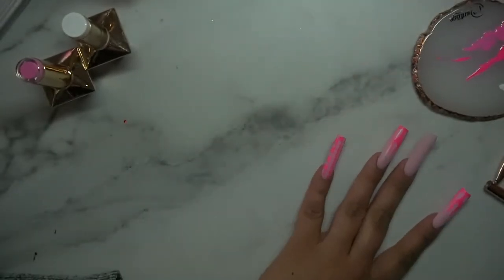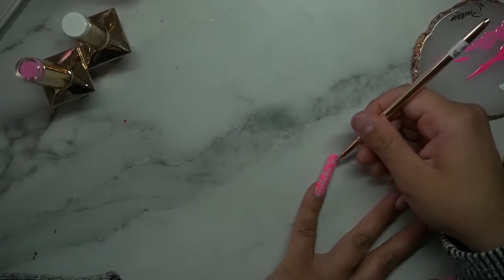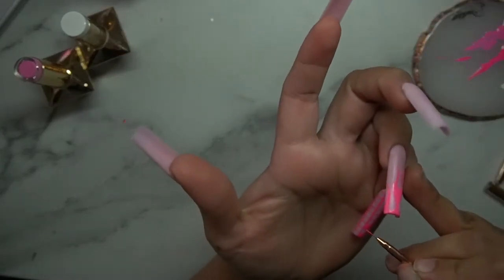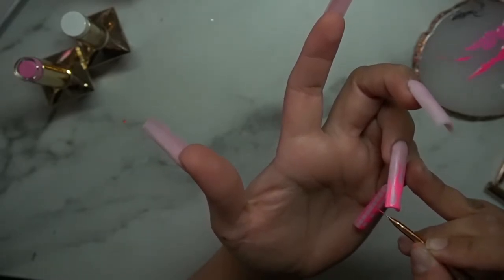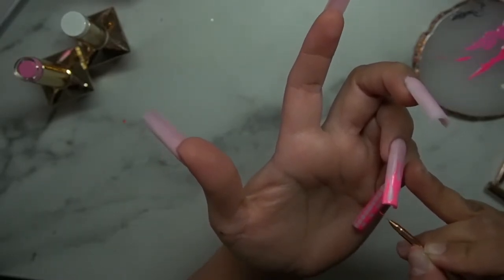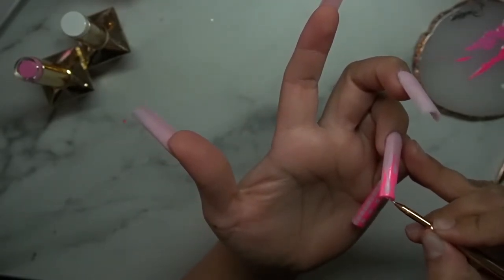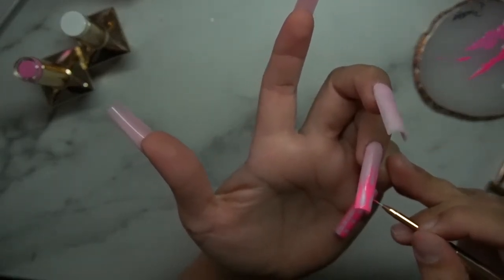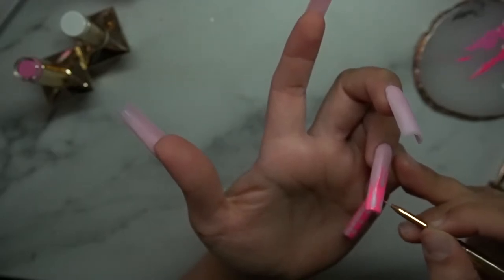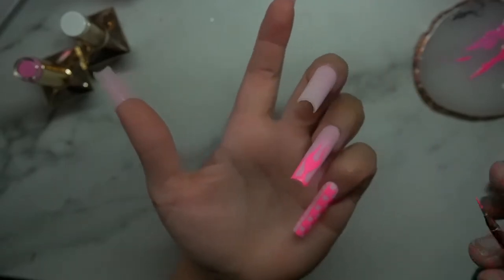I'm using a super tiny brush to fill in the checkers. A small brush is so much easier because it lets me get into the little areas — a longer brush makes it harder. It's kind of like using a pencil to fill things in. Let me know in the comments if you have any questions, I'd be happy to help.